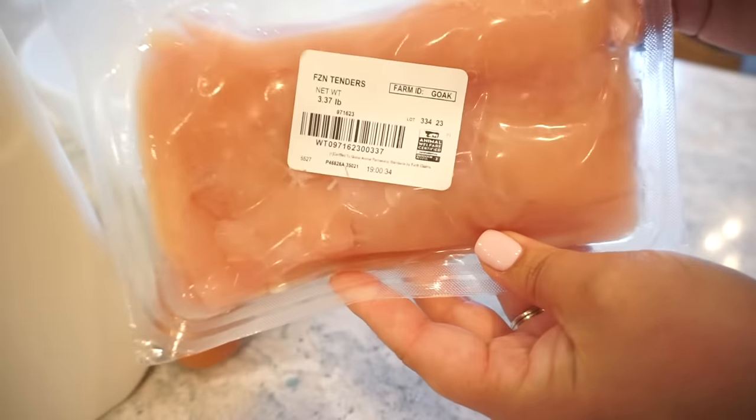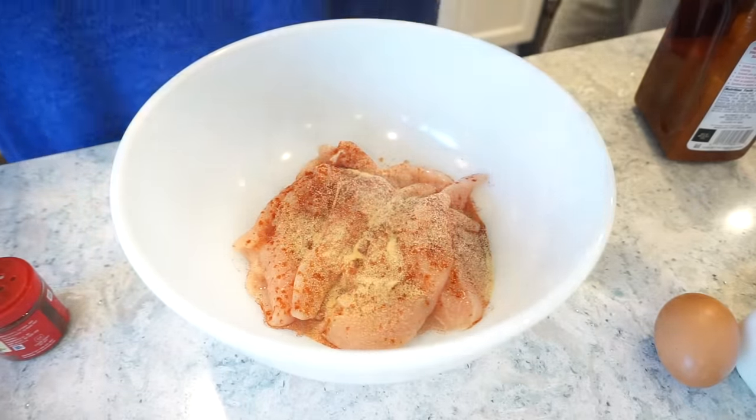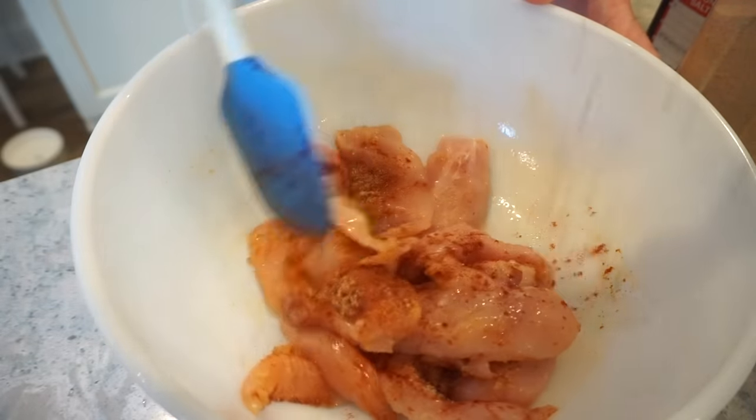I just got some chicken tenders from my ButcherBox order, and I do want to say a huge thank you to ButcherBox for sponsoring today's video — I'll tell you more about them in just a little bit. First thing we need to do with these chicken tenders is season them really well, because this is going to be most of your flavor. We'll also season the flour, but you don't want to skip this part. I'm going to do a little seasoned salt, a good amount of garlic, some smoked paprika, and black pepper. Per Bunky's request, I'll add a little onion powder too. As you toss, add a little more seasoning so everything is nicely coated.